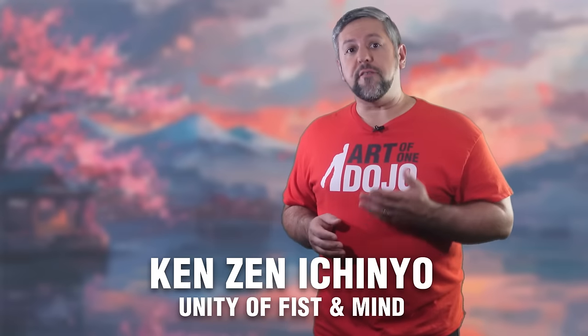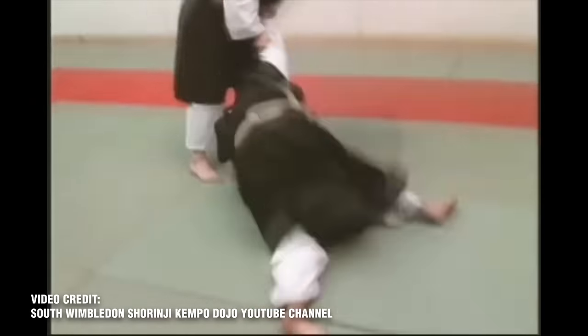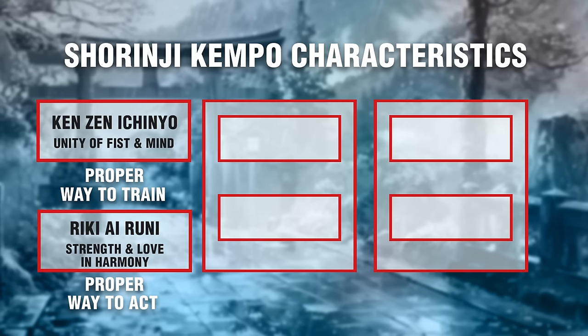Shurinji Kenpo is structured on six main principles. Principle one — unity of fists and minds — says the body and mind are one unit and not separable; our body reacts to our mindset and our mindset can be affected by the condition of our bodies. Principle two — strength and love in harmony — having compassion for others is not enough; you cannot help someone in trouble if you do not have the skill and strength to do so, but strength without compassion is nothing more than violence. Principles three and four cover how skills should be used: defense is primary, attack is secondary, as Shurinji Kenpo prioritizes defense followed by counterattacks, aligned with using force solely for defensive purposes driven by both moral and tactical considerations.